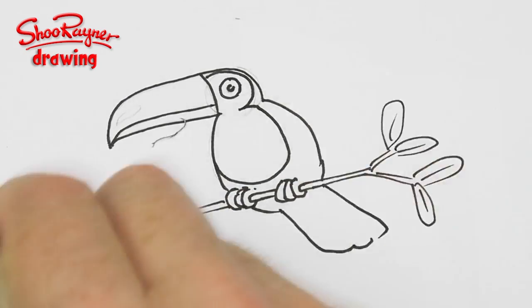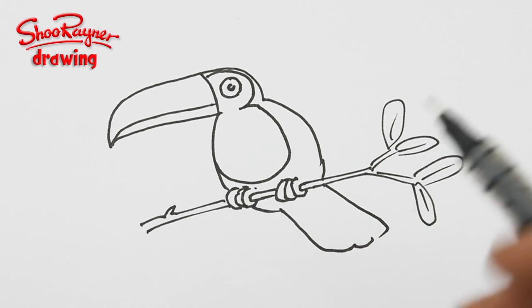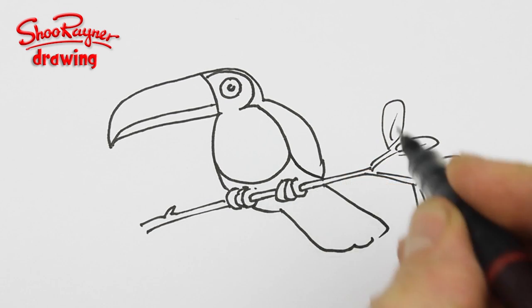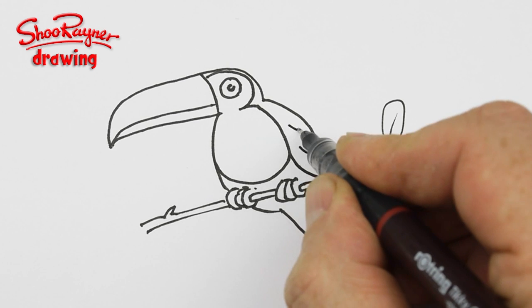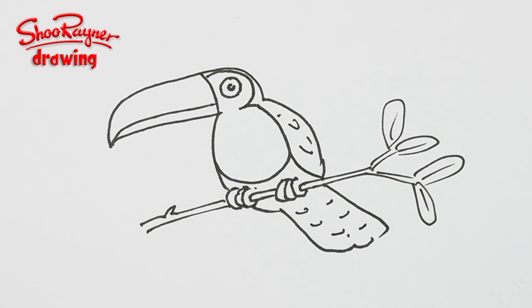When you are sure it's dry, erase the pencil lines. I'm going to put in the wing here, so I'm going to put a few marks like that, and that's for the tail as well.